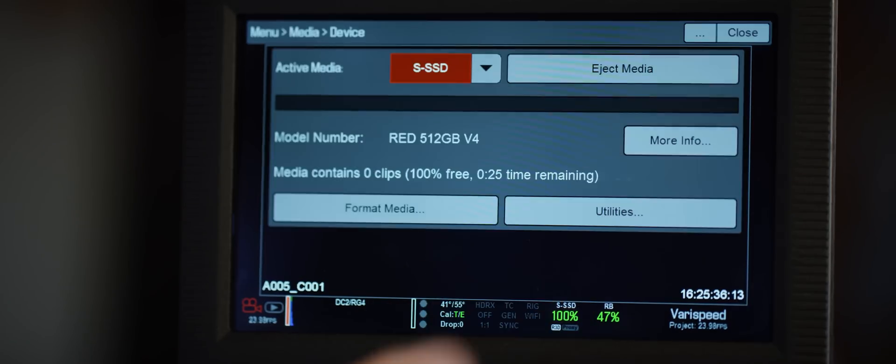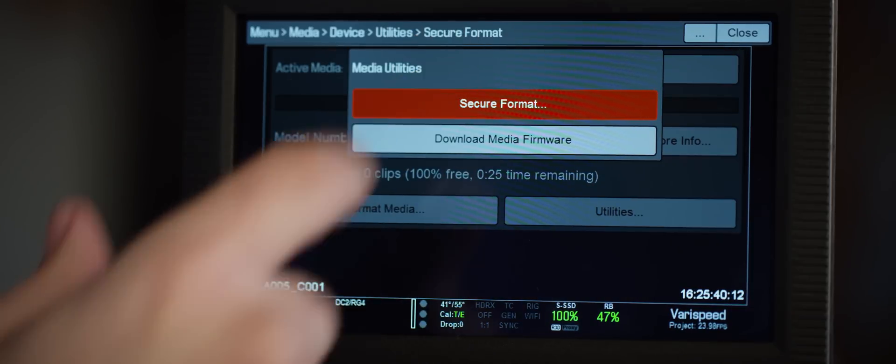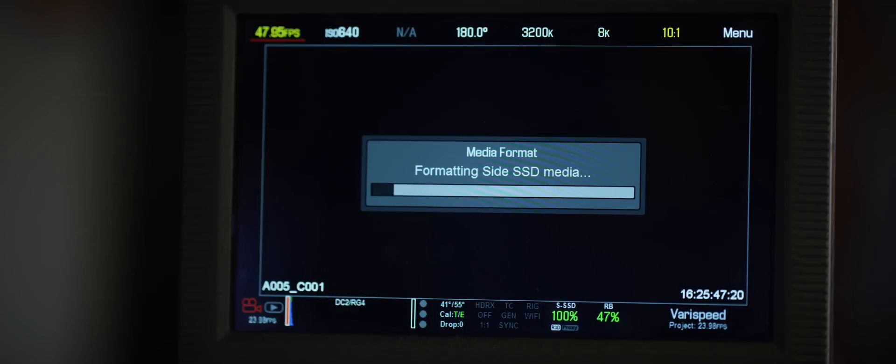The secure format process starts the same — you just need to enter the media menu, and instead of hitting format media, go to utilities and hit secure format. You'll see that a secure format takes a bit more time than a basic format because the camera has a little more work to do. But you shouldn't find yourself needing to do a secure format on every mag every time you format — just in some of those circumstances we discussed before.